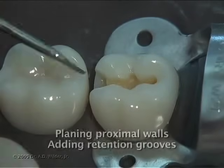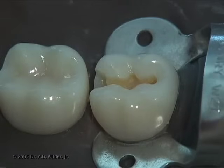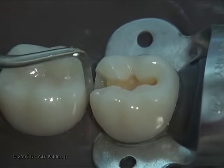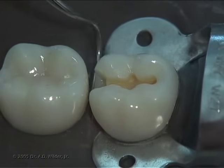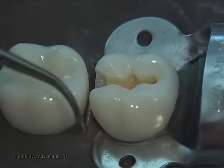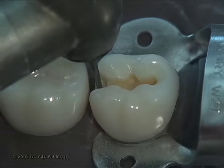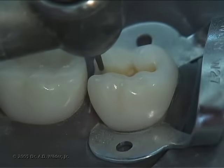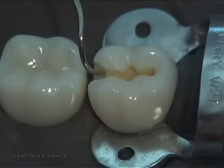We can now remove the wedge and smooth the preparation walls. Due to the round shape of the burr, it's very likely that you'll leave hooks or spurs of enamel at the corners of the proximal box, so return to and refine the proximal box, smoothing both the gingival floor and axial walls with an enamel hatchet and other hand instruments as needed. Using the tip of a 169L burr or quarter round burr, you can prepare retention grooves at the corners of your proximal box just inside the dentin enamel junction to improve retention. You can verify this with an explorer tip to see if it catches.